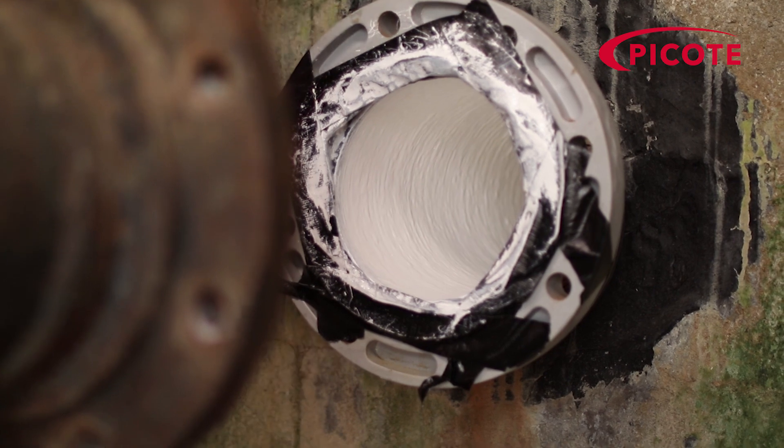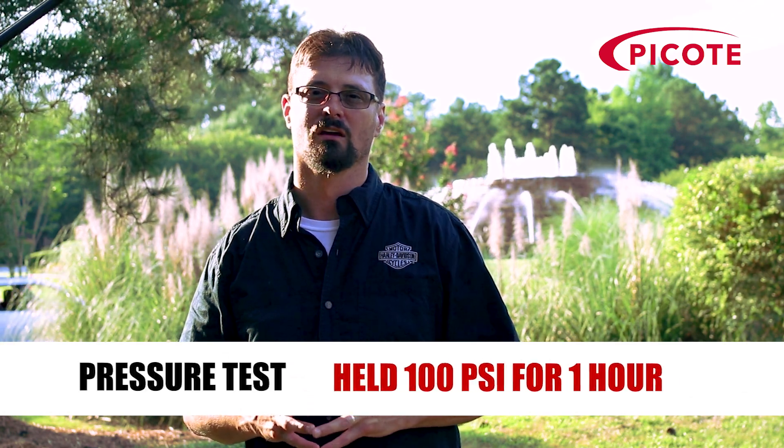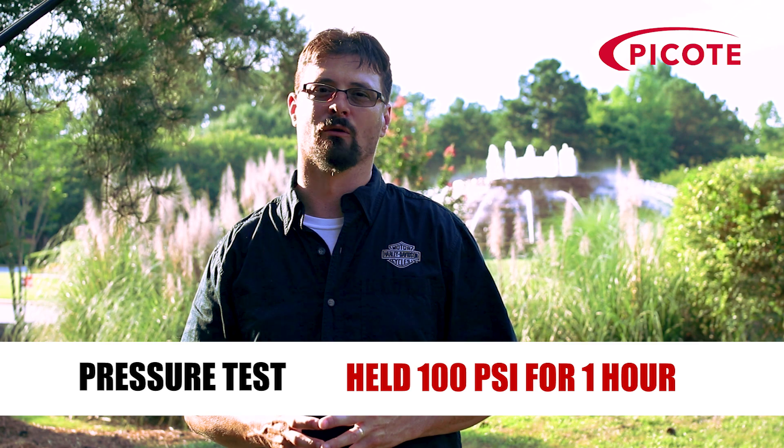We let it sit for 24 hours, then put a pressure test on it. We filled it up with water and got 75 psi, then added air and got 100 psi. After that held for an hour, we drained it, then put an air test on it at 200 psi, which held for an hour. At that point we were sure we didn't have any issues with it.